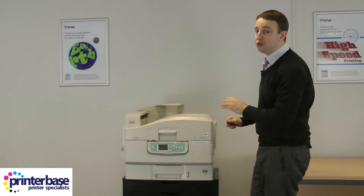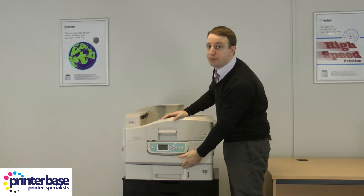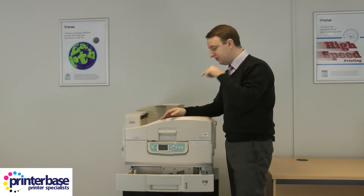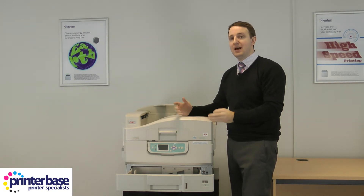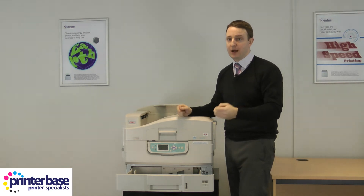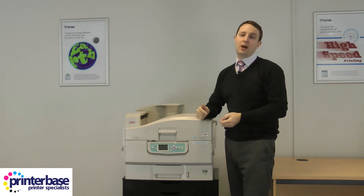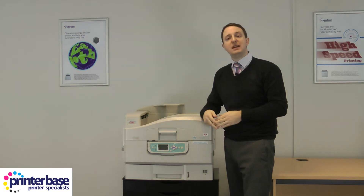You also get a 530-sheet paper tray as standard, and unlike some other A3 laser and LED machines, this one will actually handle up to SRA3 sheets of paper and can take up to 216 GSM paper weights. So unlike many printers, you may not need to add any additional trays if you wish to feed large quantities of SRA3 media.